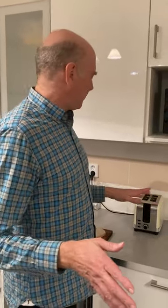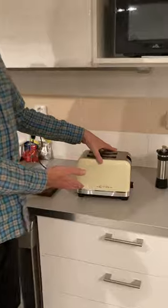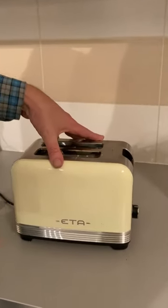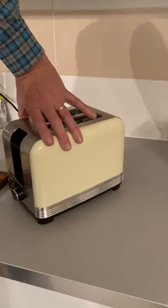Hello, this is the aforementioned toaster, a lovely ETA toaster, a lovely Czech brand. As you can see, it has a nice kind of retro styling with the swooping curves.